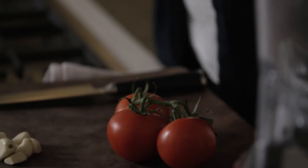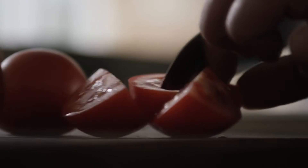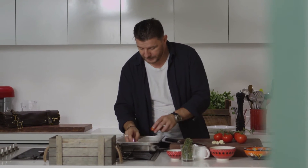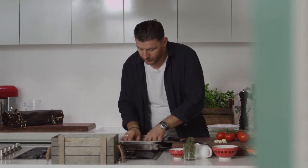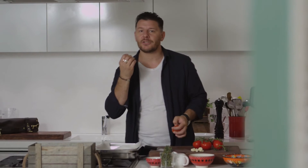First you need to choose really nice tomatoes — the ones that smell like tomatoes. I always choose the ones on the vine, as they're always pretty good and ripe. Cut those tomatoes in quarters with the flesh upside up on a roasting tray lined with paper. The paper is only there so the tomatoes don't stick to the bottom.